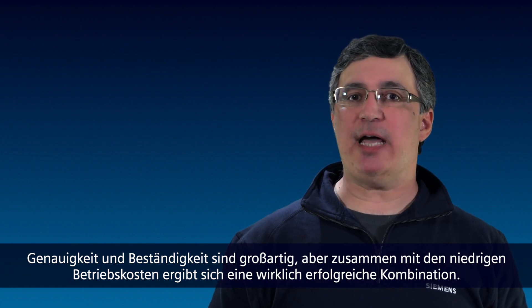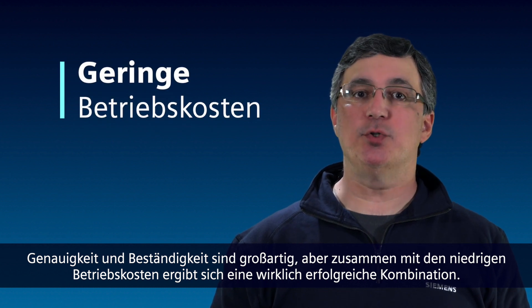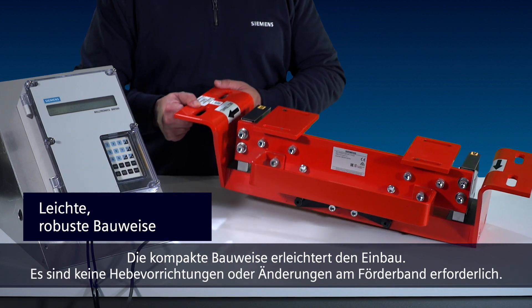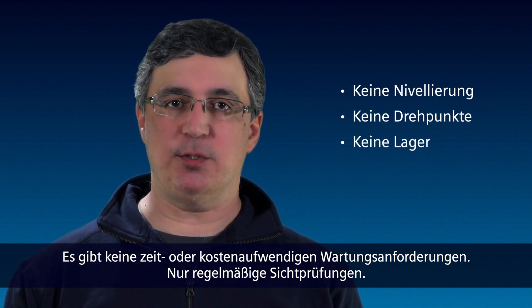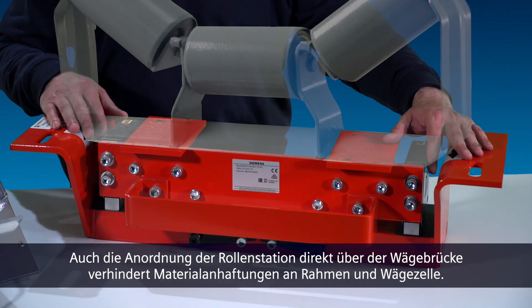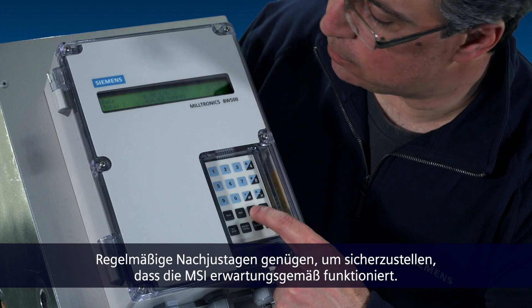Now it's great to have accuracy and durability, but when you add low cost of ownership, you truly have a winning combination. The compact design makes it easy to install. There's no need for lifting equipment or conveyor modifications. There are no time-consuming or costly maintenance requirements — just periodic visual inspections. Even the location of the idler directly above the weigh bridge helps eliminate material buildup on the frame and the load cell. All that is required is routine calibrations to ensure that the MSI is performing as expected.